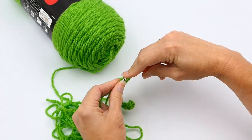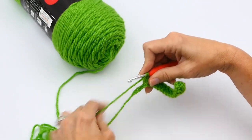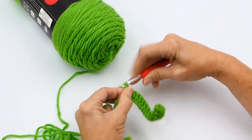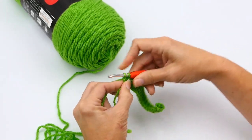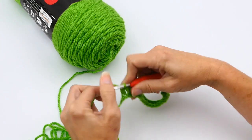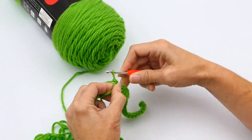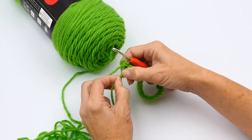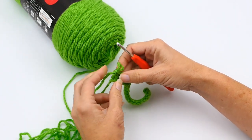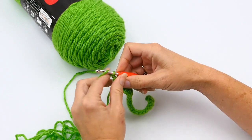The yarn gets a little tangled up sometimes — that happens to everybody. As you get towards the end of the chain, make sure you work into that very last chain stitch and not into your slip knot. Here's my last chain stitch right there, and you can see the slip knot right there. Sometimes the slip knot gets a little loose, so just make sure you're not working in that. That's one reason it's really important to count, so you know you have your 20 — or however many you need.